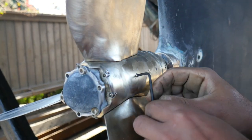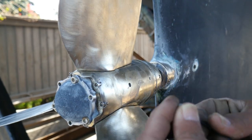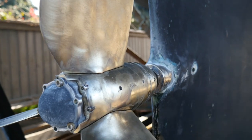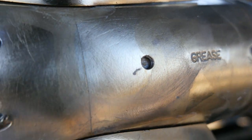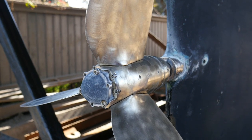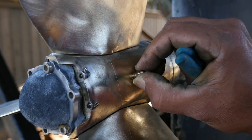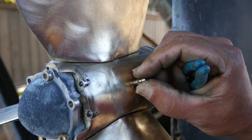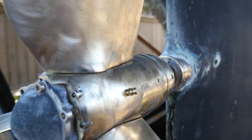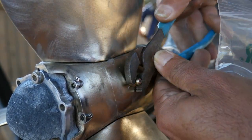You have an Allen wrench that will pop these fittings out — make sure you don't lose them. The grease is actually a crucial part of the system. You can get these as part of a kit from Max Prop; if you reach out to Max Prop, you want the Max Prop service kit and they will send it to you.